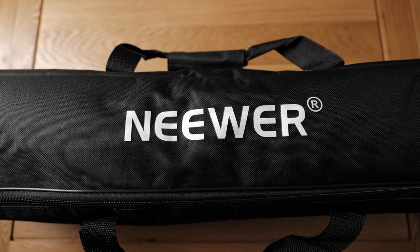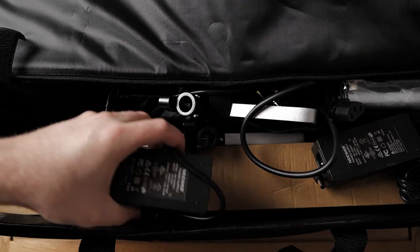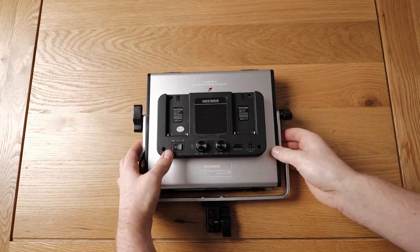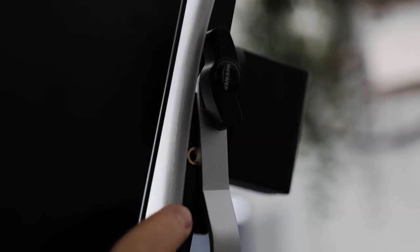It probably makes sense to start with what you receive in the box. Depending on how many lights you purchase and whether you get them as a set or individually, with the one I got you'll receive two LED light panels each with a mains cable and a U-bracket, two light stands, an instruction manual, a few other pieces of paper, and the screws for tightening your U-shaped brackets. You also receive a diffusion panel that comes with each light, already inserted in front of the light.